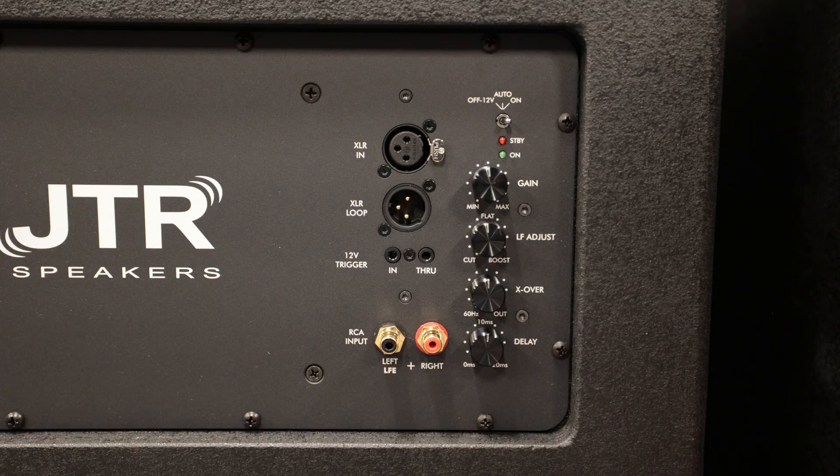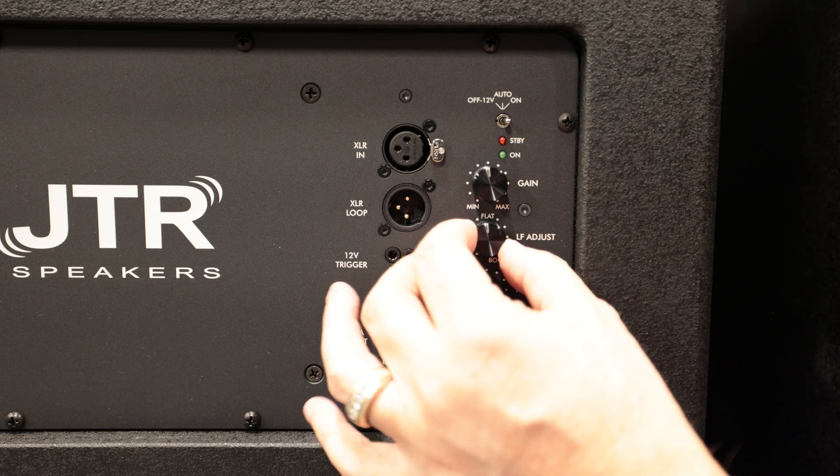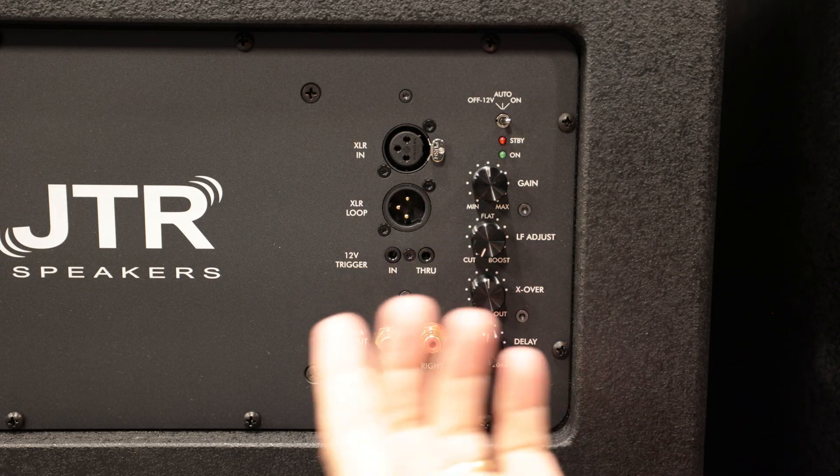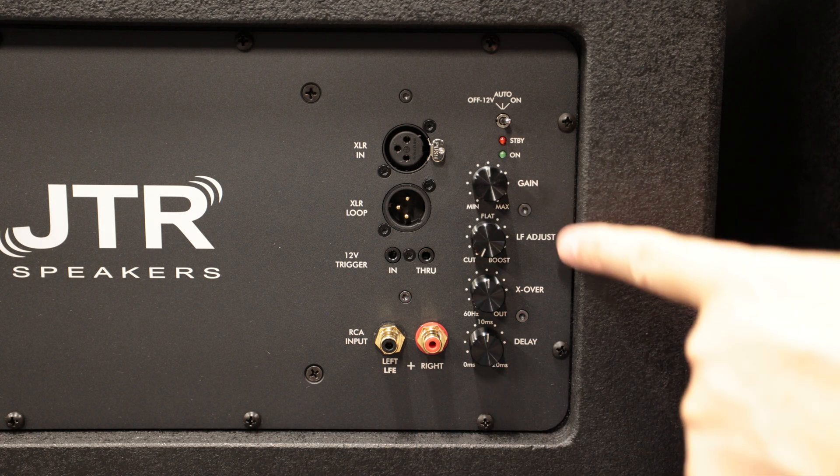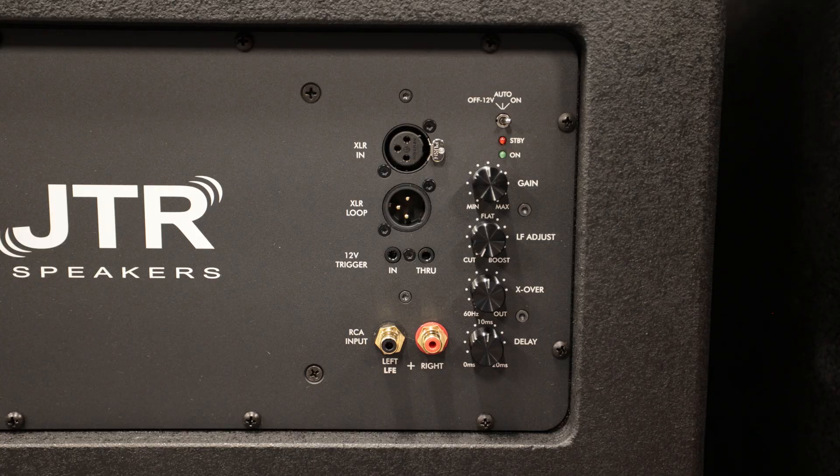Moving down to the next knob: LF Adjust. I recommend starting with it all the way to the left, to Cut. You can see it says Cut on the left, Flat in the middle, and Boost to the right. This only adjusts frequencies from about 40 Hz and down. Run your calibration first, set up your subwoofers, and dial them in.